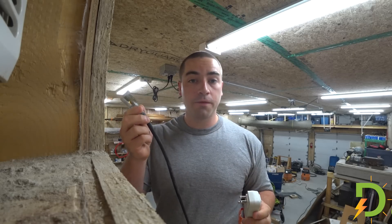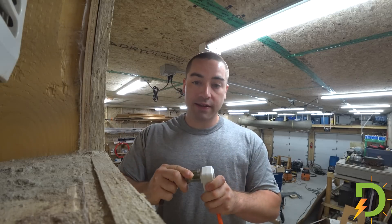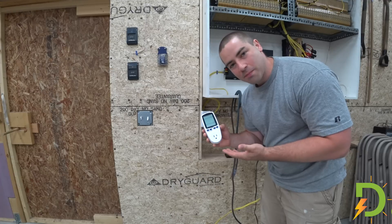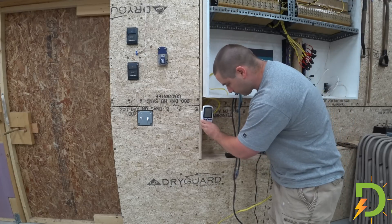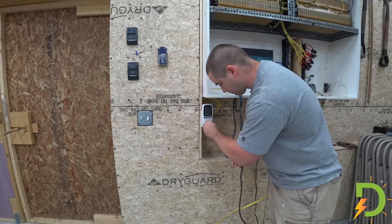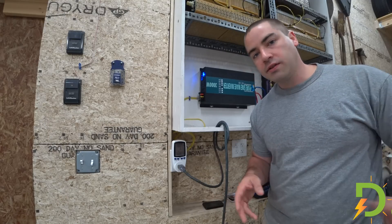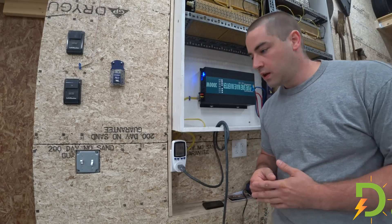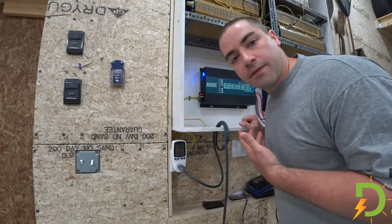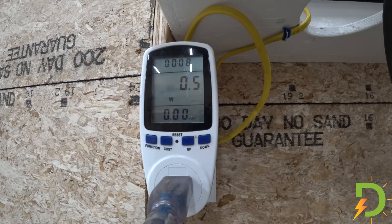I'm using a 100 foot 12 gauge extension cord and we're plugging it into the AC. I'm using this watt meter. We were at 47.9 volts when we started the test. I ran it all night long and into this morning and we're currently at 44.7 volts in the battery bank. All right, let's turn on the AC and see what happens.